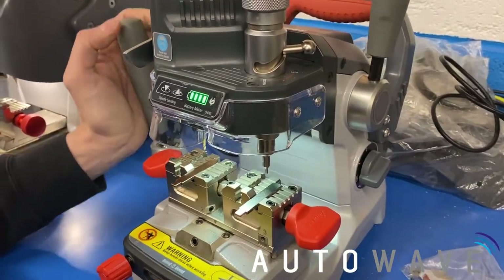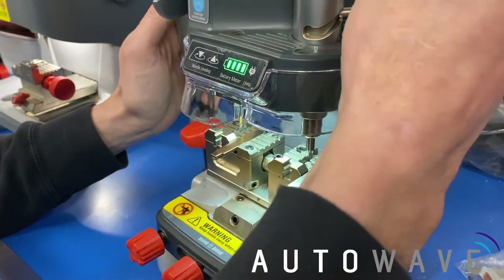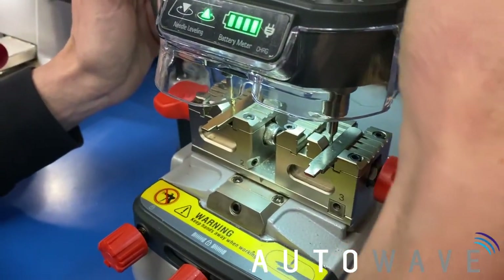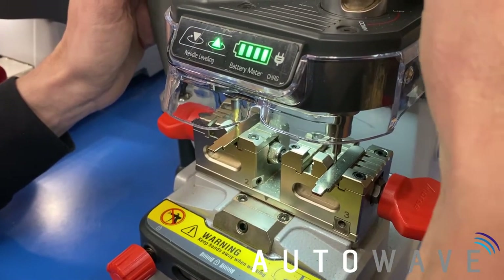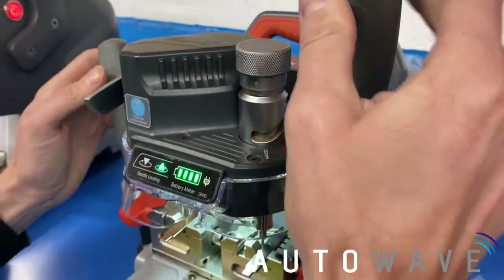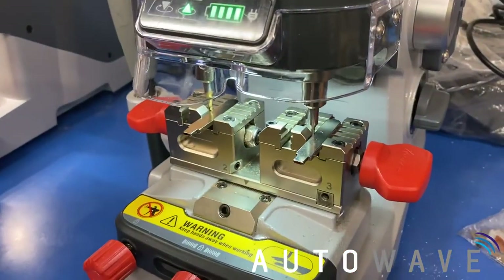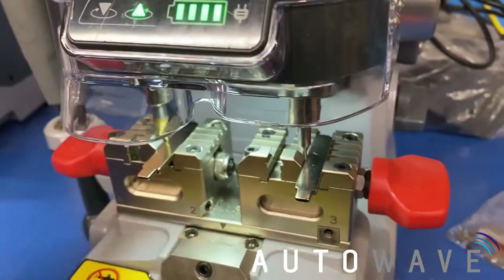So first thing we're going to do now is calibrate our X axis. We're going to pull down our handle till we're on the edge of the blade on the side, and when it's touching we're going to rotate this handle clockwise — that locks it into position. You can now see the right hand light is on and the left hand light is not on.